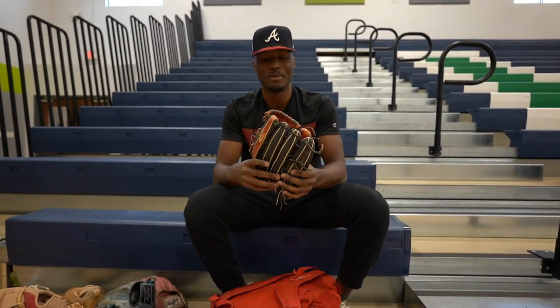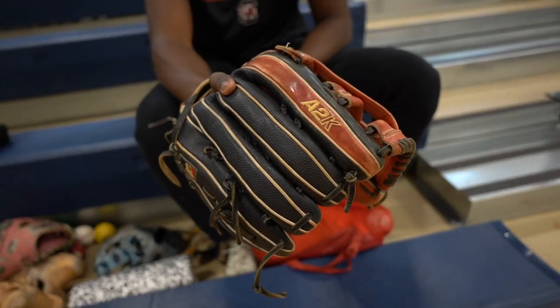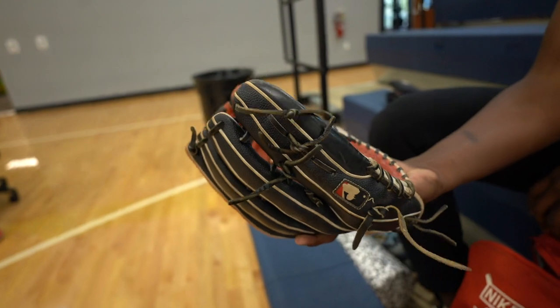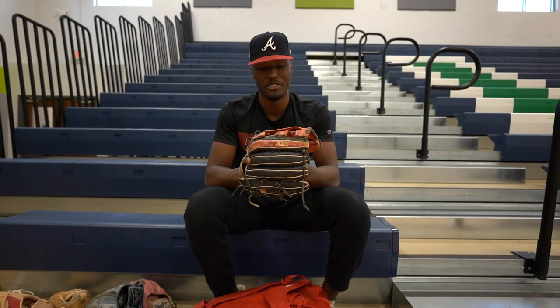Next glove right here, I call this my BP glove. I use it when the team's taking BP rounds and I just want to go out to the outfield and take some reps with it. It's always fun to be out there, and I use it for PFPs when I have one too.